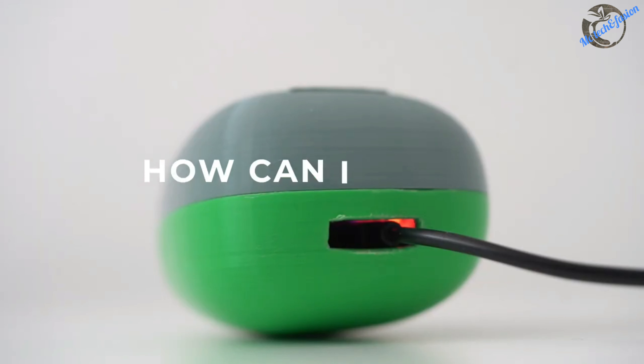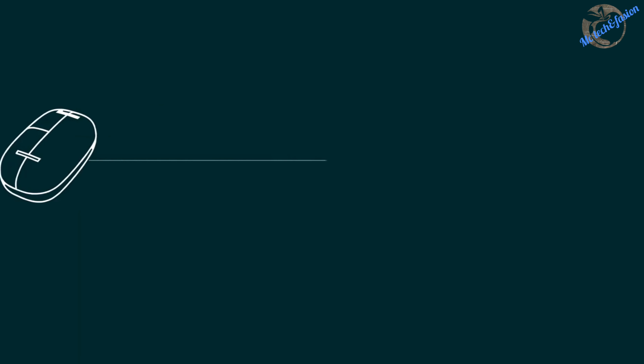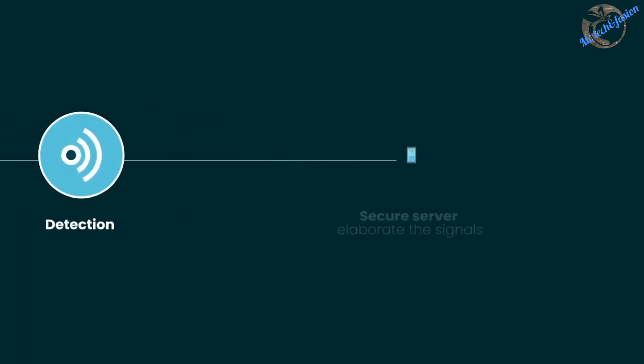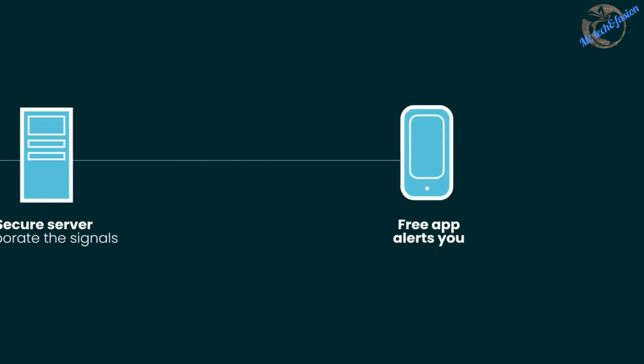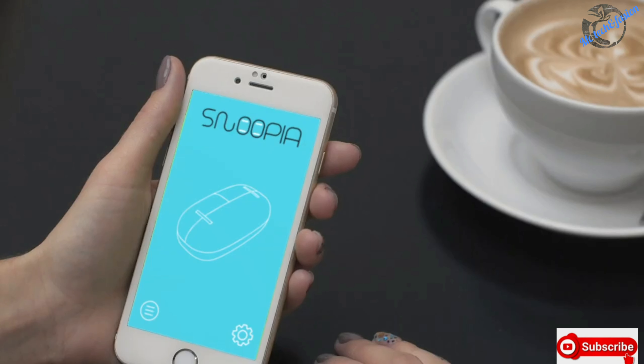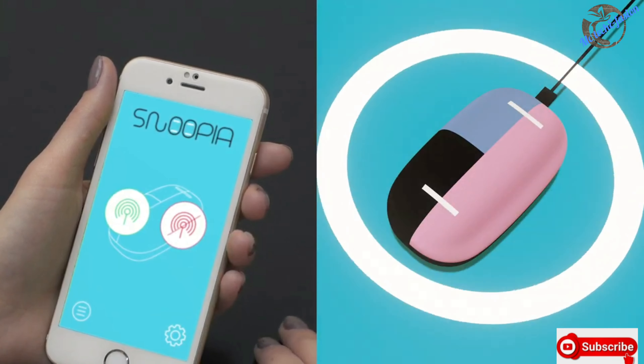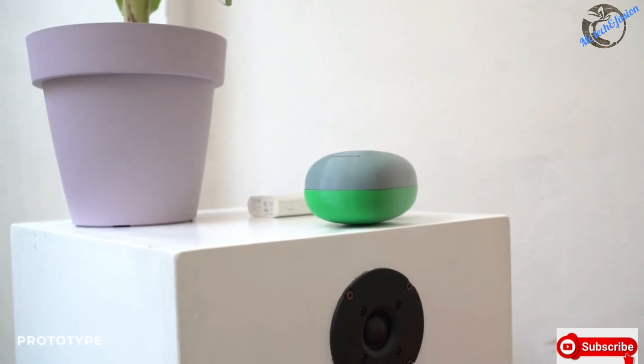How can I use it? Snoopyah setup is very easy: plug it into the outlet, connect it to Wi-Fi, and it will start monitoring your home. With the free app you can easily set up the four sensor limits — temperature, humidity, movements, and fire detection. Through your smartphone, the app will alert you if there are any threats or unusual movements.